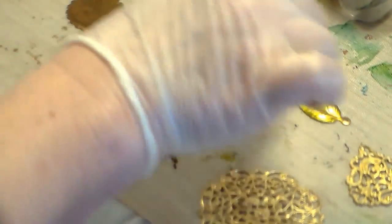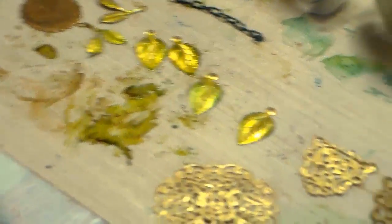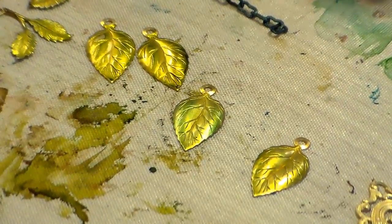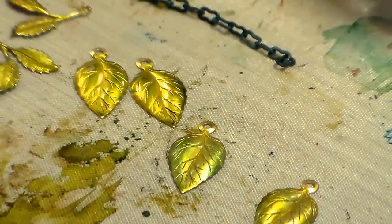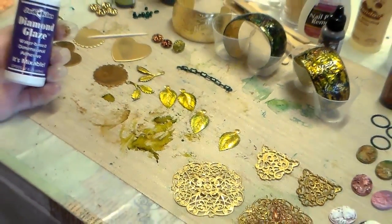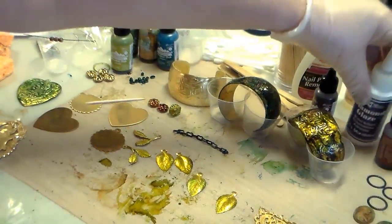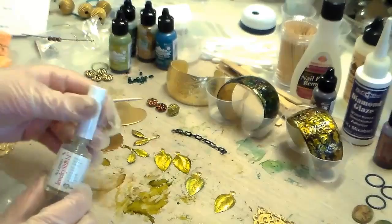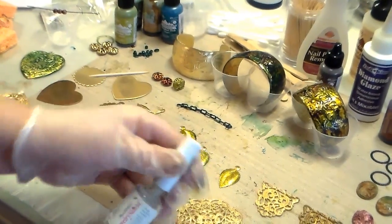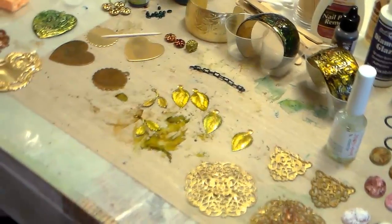Here's a pair that are done - I used a couple of colors on these. You have to seal them. Here's the thing about alcohol inks: you cannot seal them with Krylon spray lacquer because it'll just run everywhere and all your work will come undone. You've got to use diamond glaze or Mod Podge. Another product that works very nicely is allergy jewelry shield, which we carry on the website. You can use this as a lacquer as well.